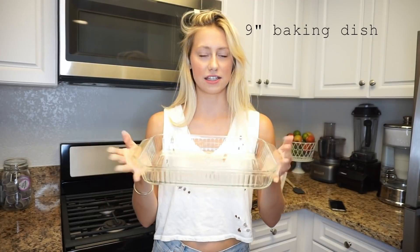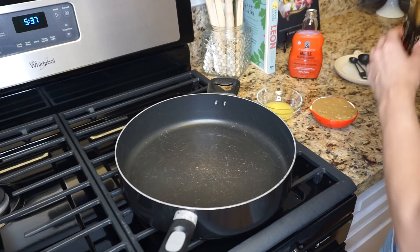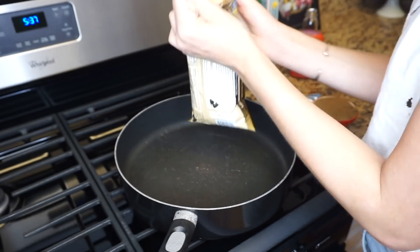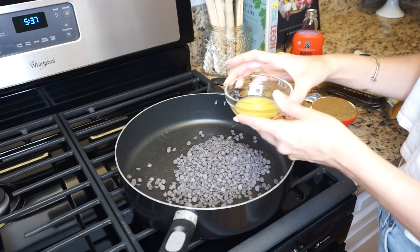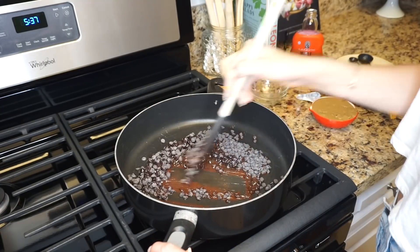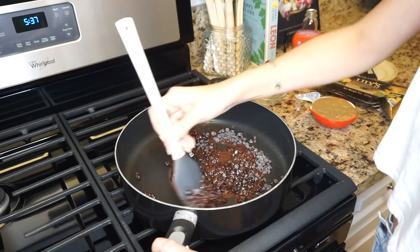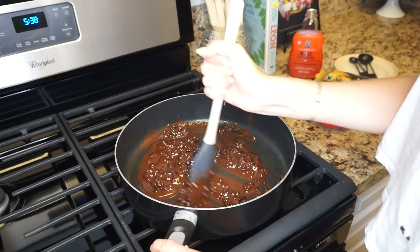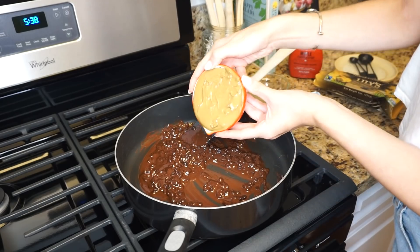You're also going to need ghee and vanilla extract, and a nine-inch pan — mine is a little too big but I'm going to make it work. Put your stove on low heat, add the whole bag of chocolate chips, then add two tablespoons of ghee, and stir everything as it melts. Try not to stop stirring, then add the sunflower seed butter.